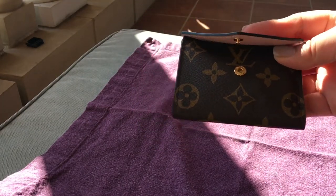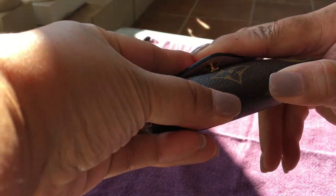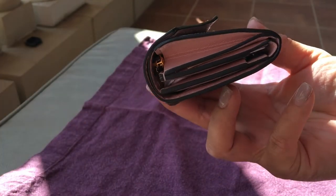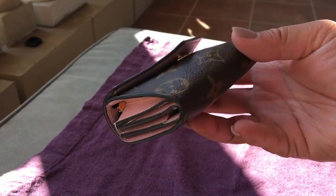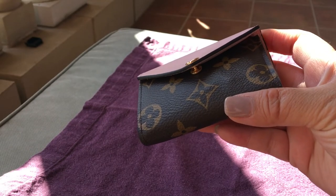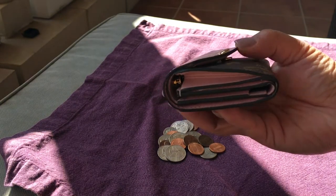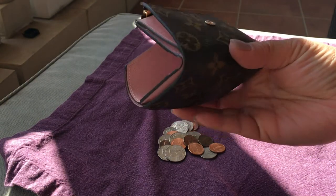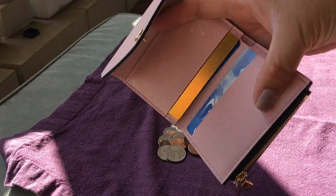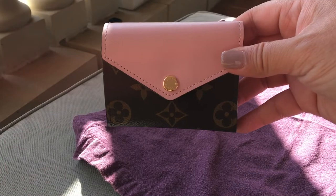What seems to be really making the difference is the amount of change that you have in here. When I've got a ton of change, it's bowing — you can tell how it's bowing. With more change, it's still a little bit bowed and it's still popping open fairly easily, but it seems as if it's going to stay put a little bit better.